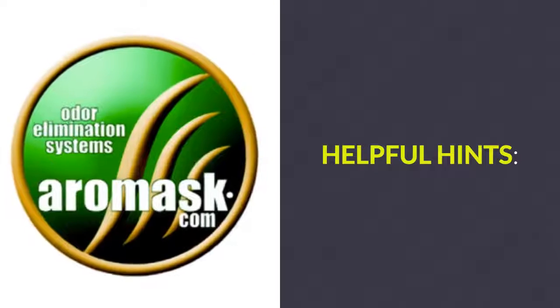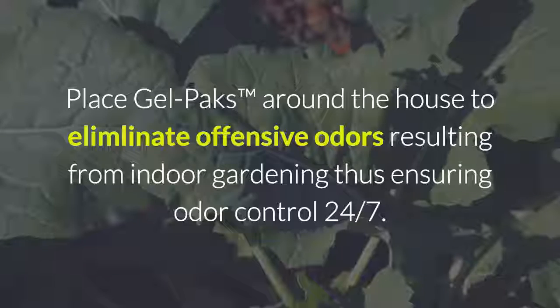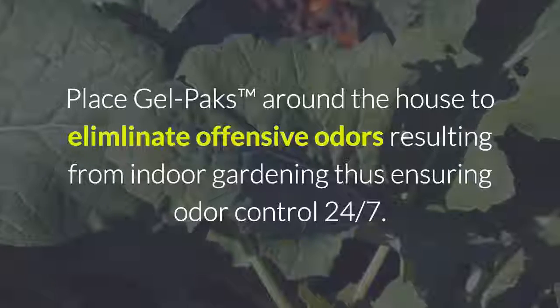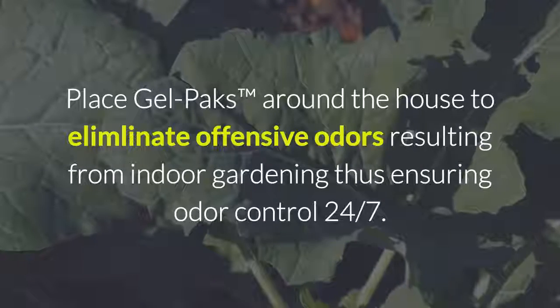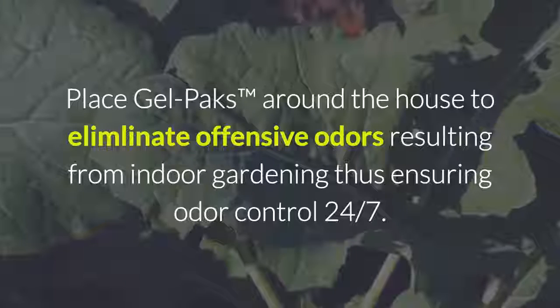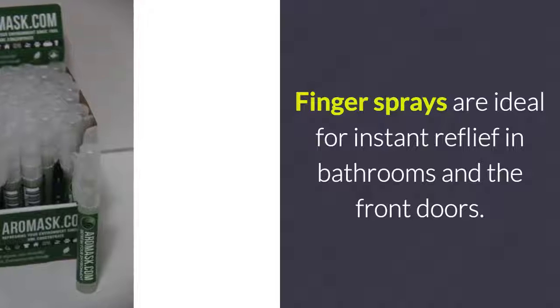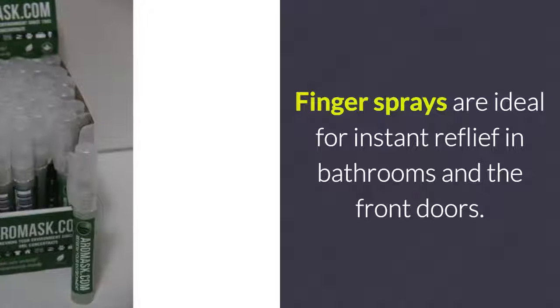Here are some helpful hints for odor control. Place gel packs around the house to eliminate offensive odors resulting from indoor gardening, thus ensuring odor control 24-7. Finger sprays are ideal for instant relief in bathrooms and front doors.